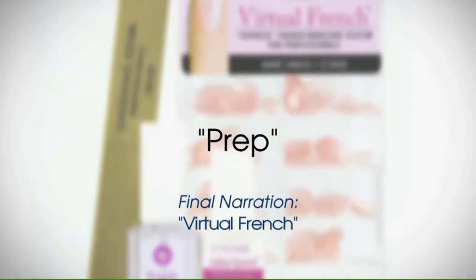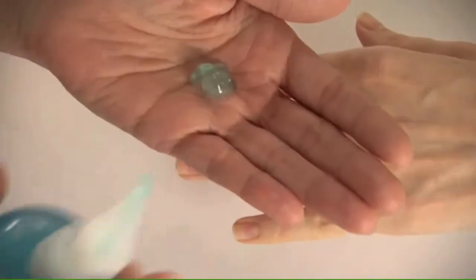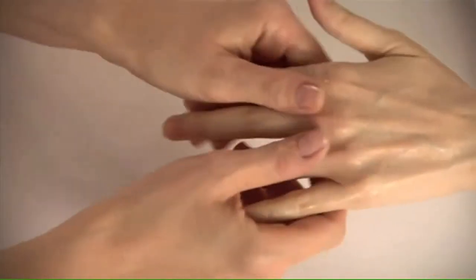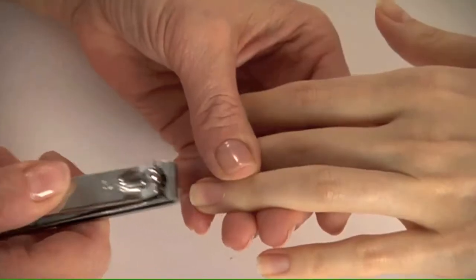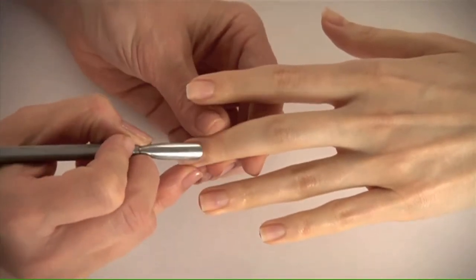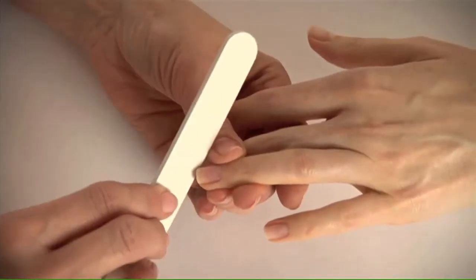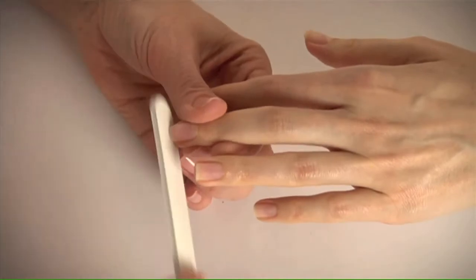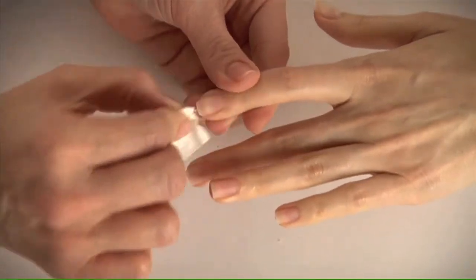To prepare for the gel life French extension, begin by prepping the client's nails. Have her wash her hands with non-oily soap and water, sanitize her hands, remove any polish with polish remover, trim her nails, push back her cuticles, and remove any attached skin from the nail plate. Lightly file her nail surfaces with a sponge file, smooth the edges, then thoroughly remove filings and dust from the nail plates with a lint-free wipe soaked with cleanser.